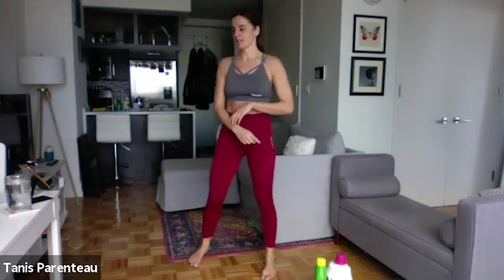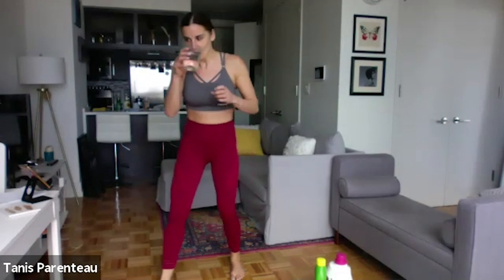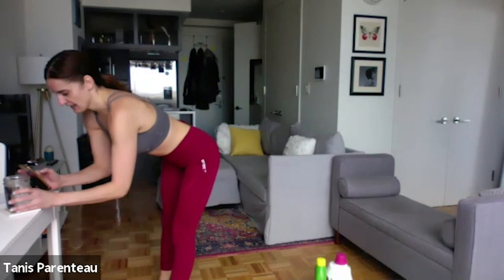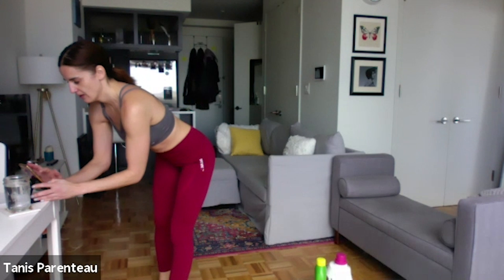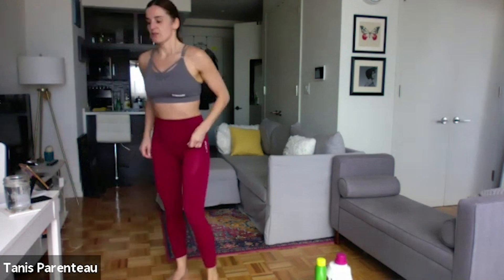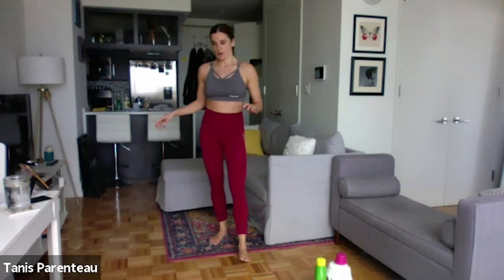Okay. Grab some water. I'll give you about 30 seconds — take a little breather and then we'll get started on our circuit. Okay, reset. So we're going to do five moves. They're all combinations. The first one, I'll just demonstrate them all right now.